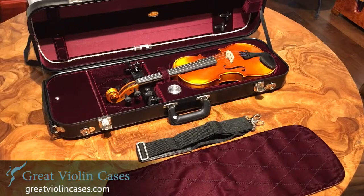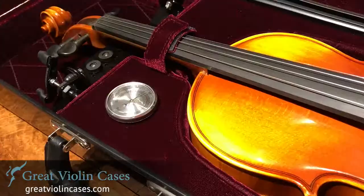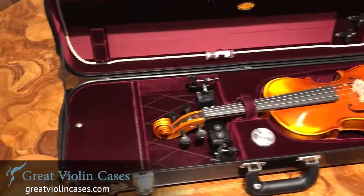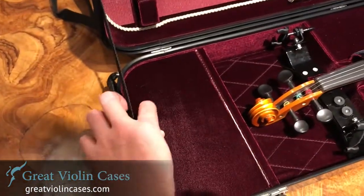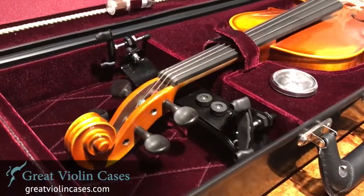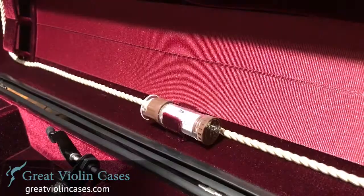There's a velcro strap under the neck of the violin. It can secure even the largest shoulder rest, such as the Bon Musica shoulder rest you see in this video. This gives you plenty of space in the accessory compartment for other strings. This oblong case also has a hemostat and hygrometer.